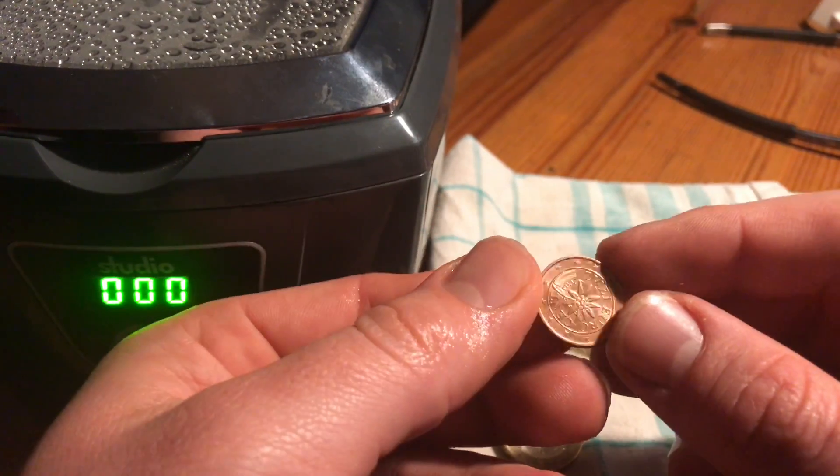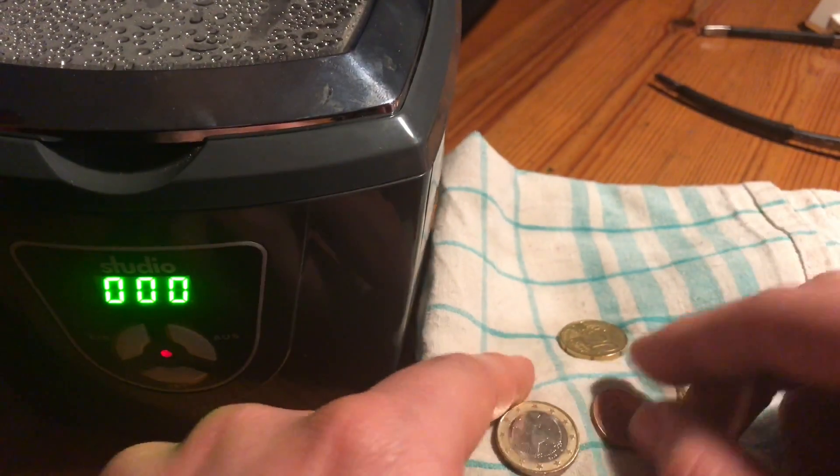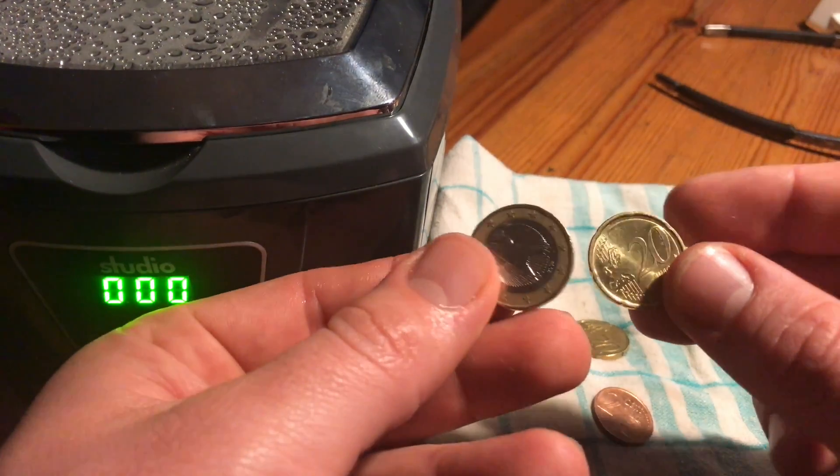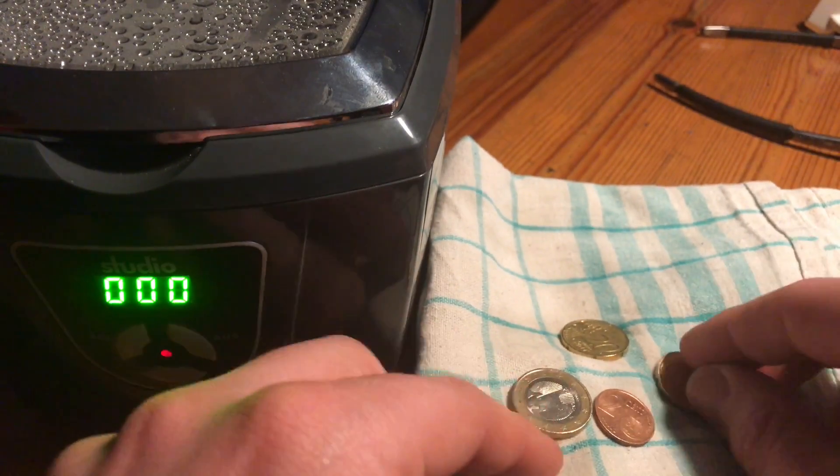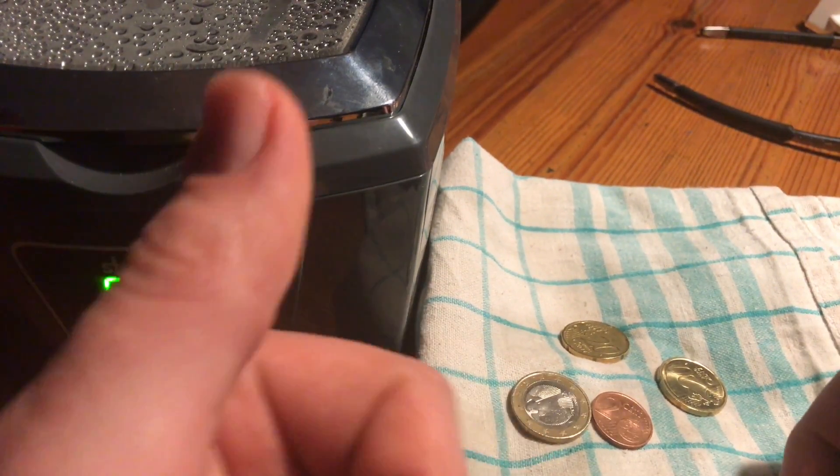As you can see, the coins now look as if they are new. Thanks for watching — please subscribe, give positive feedback, and see you next time!